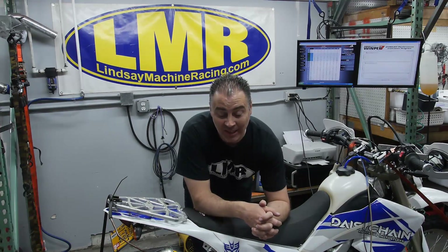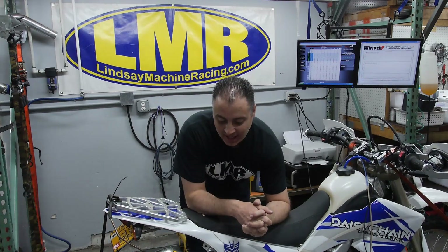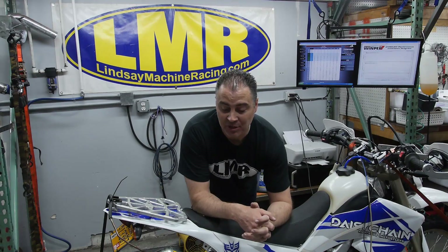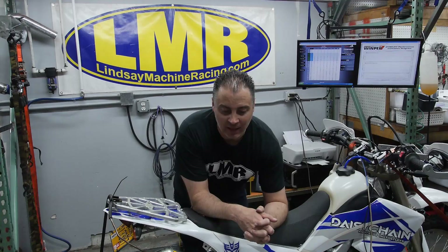Welcome back to Lindsay Machine Racing. They have the logo behind us - these guys are the bomb. Davey in particular has spent probably 40 hours total on head work on this bike. He's done a lot of figuring, and we're here today to find out how this bike's going to do.